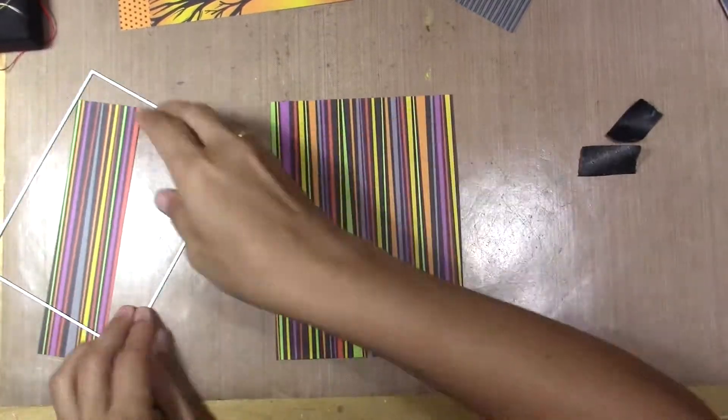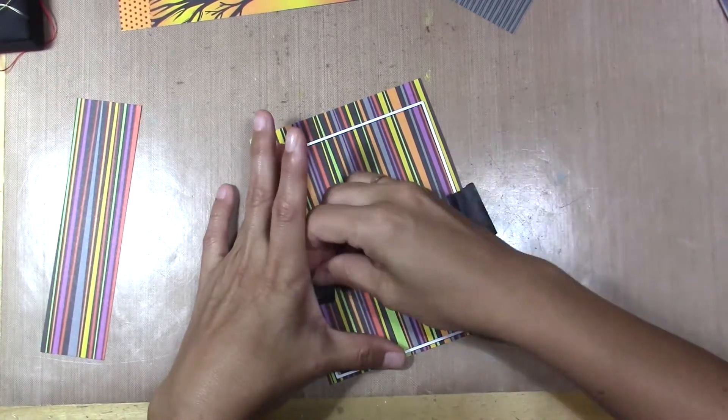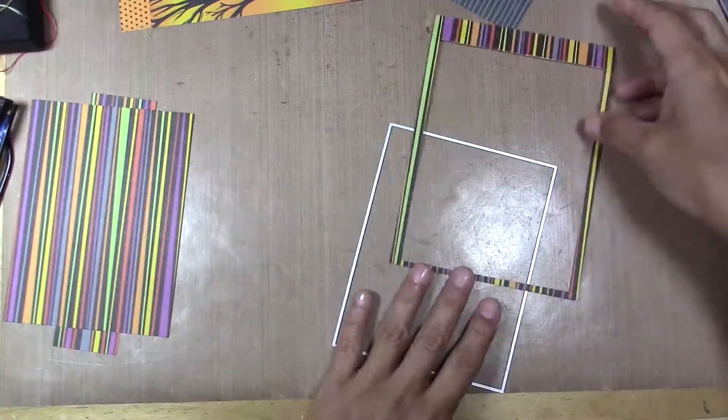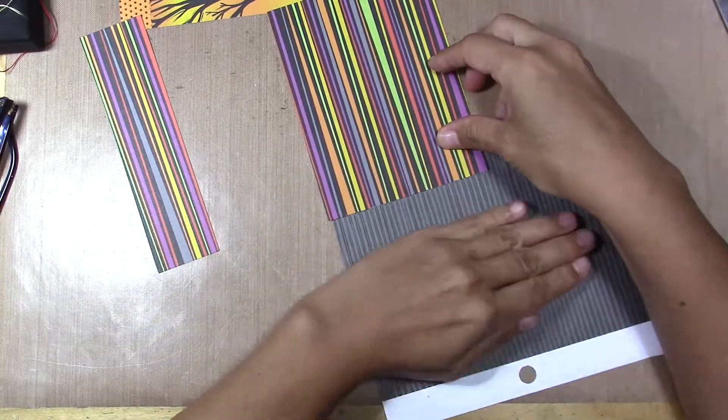Hola! Today I'm going to make a Halloween card using stickers. It's going to be a super easy card to make. I always neglect my stickers — I have a bunch of them that I never use. Now I'm going to start using them to make easy, faster cards.